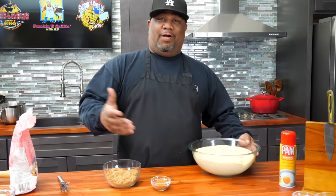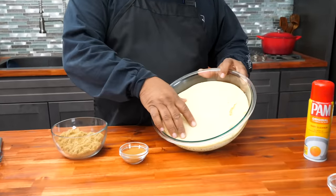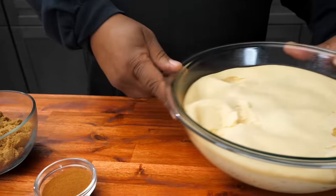Okay, so look — everything has proved, swole up, whatever you want to call it — it did it. Here it is right here. Look, I touch it — it's nice. Now what I'm going to do is start right here.